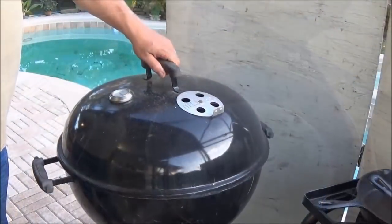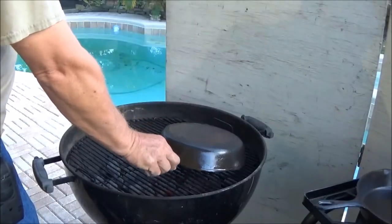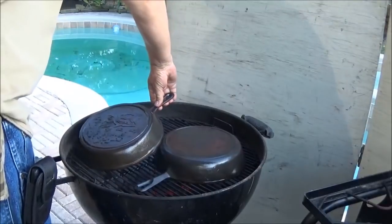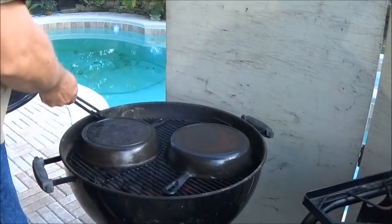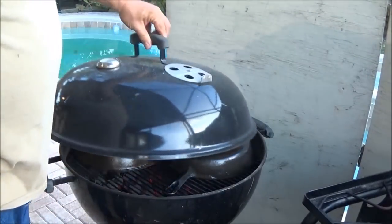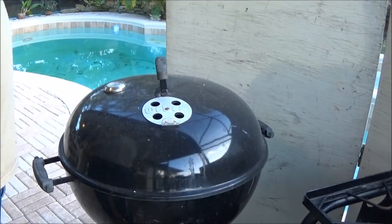I've got this Weber kettle grill going — it's raging. We're going to do both pans identically. That grill is at 500 degrees. Lid on, try to keep as close to 500 as we can, and then we're just gonna let it burn out.